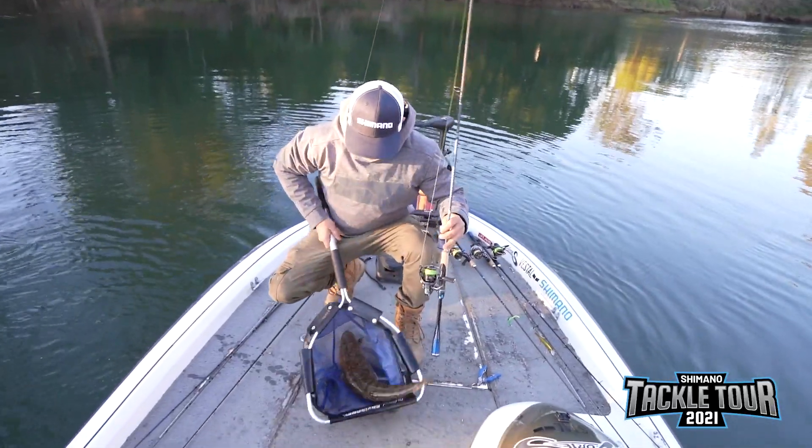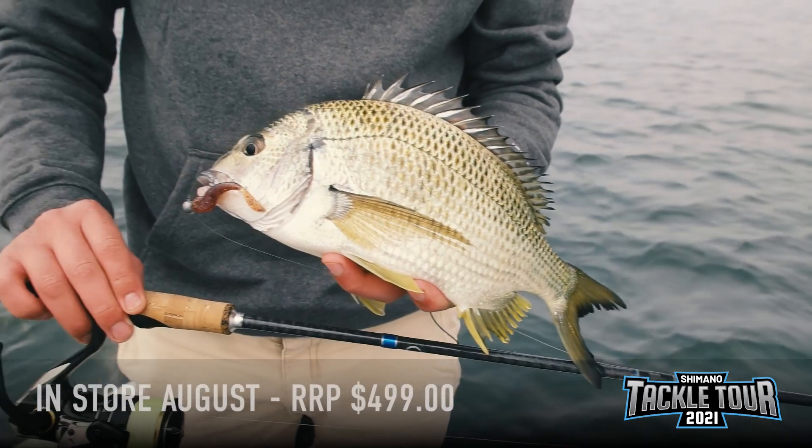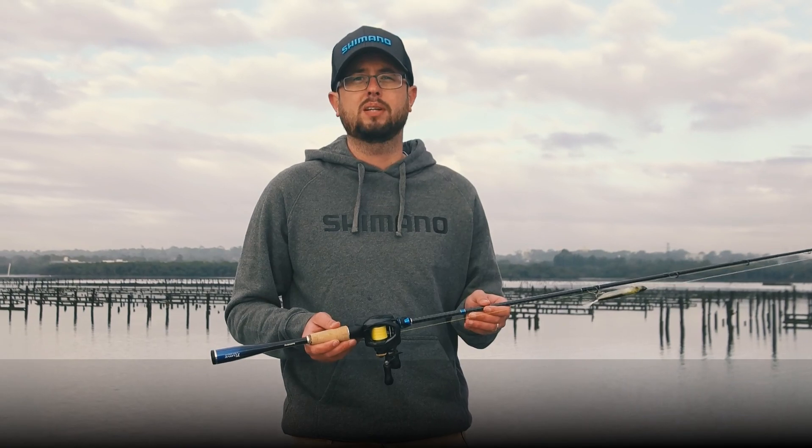So if you're in the market for a high performance lure fishing rod, be sure to check out the T-curve Premium range in store in August with an RRP of $499. I'm sure there's a model to suit your fishing applications.